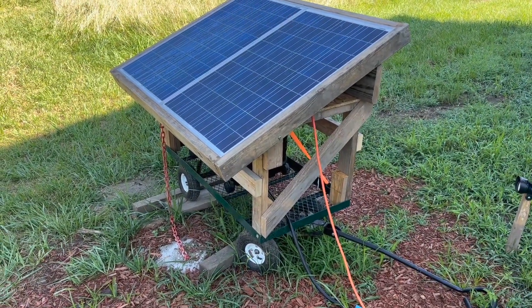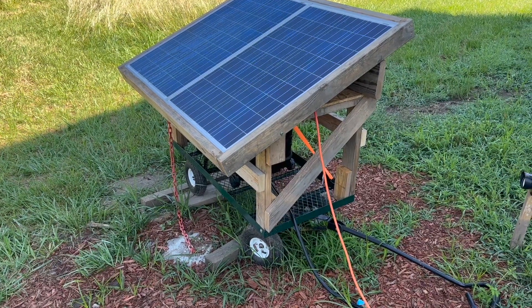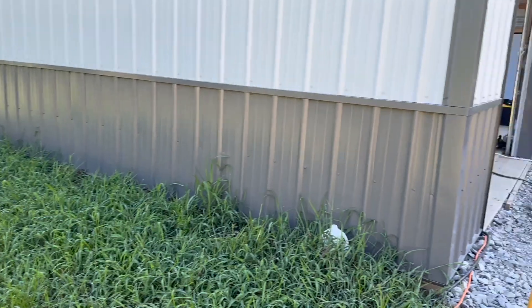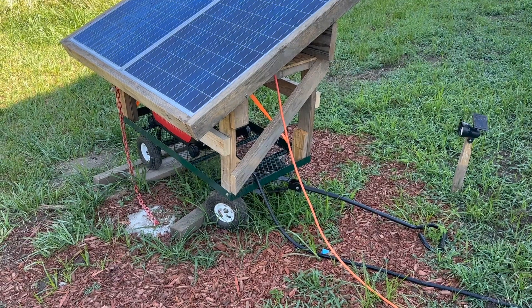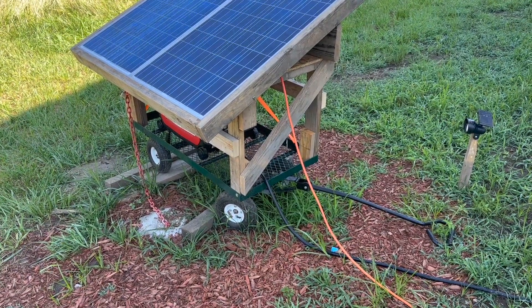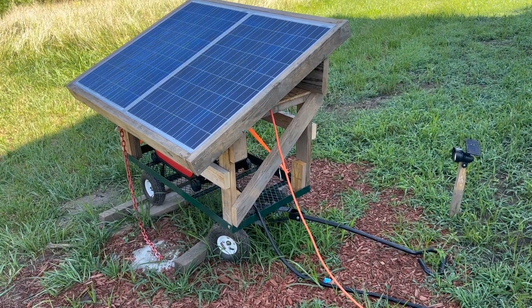I built the cart because the generator is quite heavy. It does come with little wheels, but they're quite small — not big enough to roll it in and out of our shed. So I bought this wagon at Harbor Freight. I think I got it for like $75. I had to assemble it, which took maybe 30 minutes.